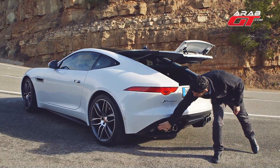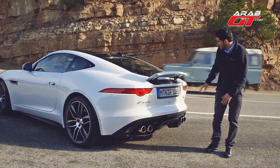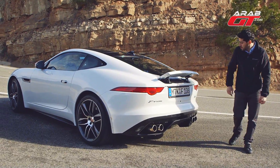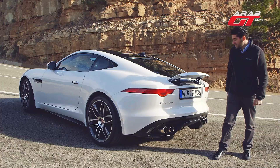The rear seat offers decent room. Let's talk about the rear seat and interior space of the Jaguar F-Type Coupe.